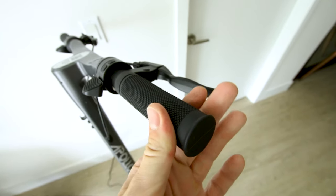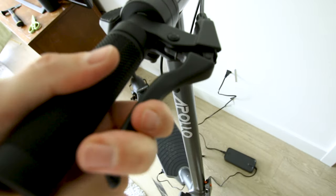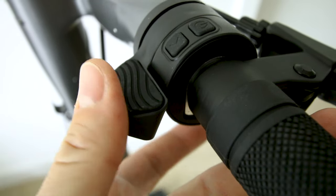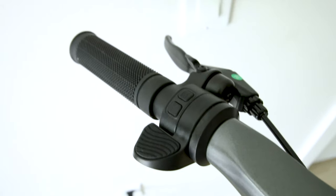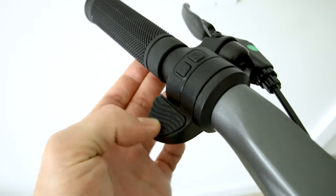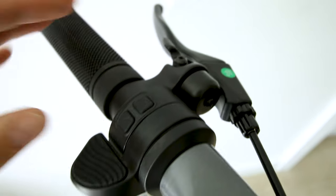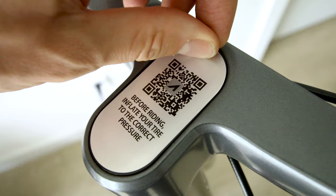Up on the dash we get a rubber round grip that feels pretty nice, mechanical brakes with a thumb throttle on the right, a little rubber pad, and a power button. On the left we have a regen throttle — a progressive regen brake to put a little juice back in the battery and save brake pads — plus a bell. You can also toggle your modes, left turn signal, and right turn signal.